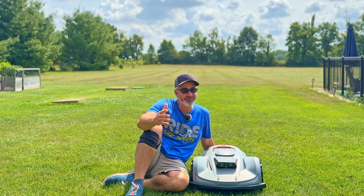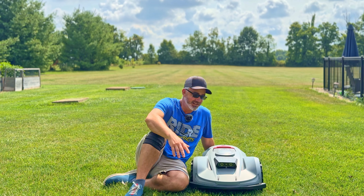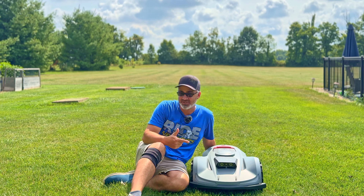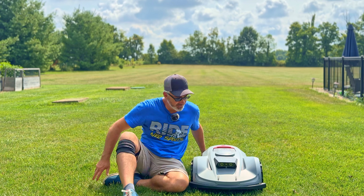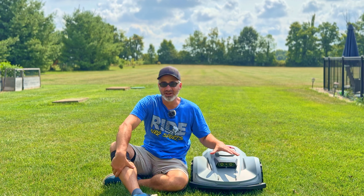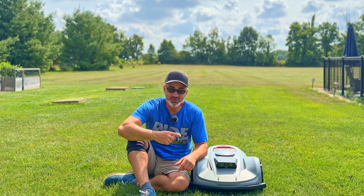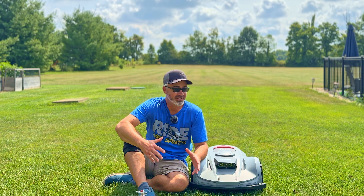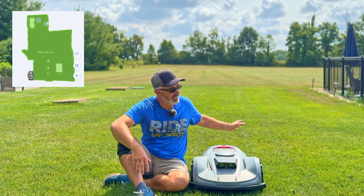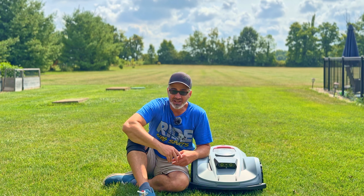Final thoughts after two weeks of use: it's been a real time-saver. The mowing area per session is relatively modest, so if you have a huge yard it might not be the best fit — there are wider-cut robotic mowers out there. But for small to medium areas it works great. I pushed it beyond its rated 0.75 acres and ran it over a full acre just to test it.